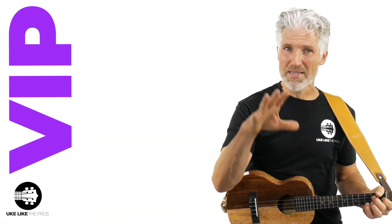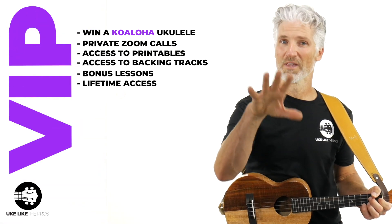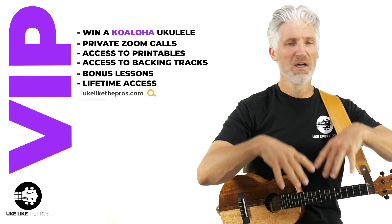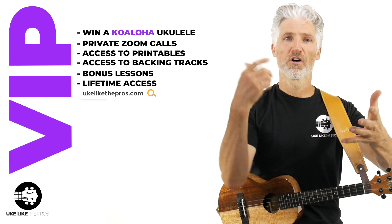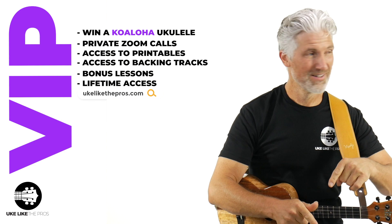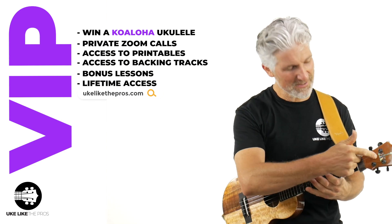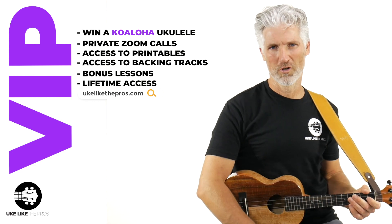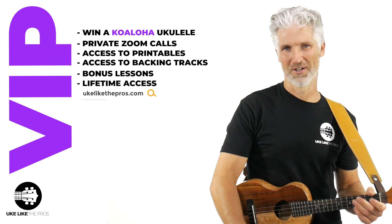We also have a VIP part of this challenge — it's not too late to sign up for that as well. In the VIP, not only do you get all the tab and all the backing tracks, everything you need, you also get access to the private Zoom calls, and you have a chance to win a Ko-Aloha. That's right, a Ko-Aloha. I'm playing a Ko-Aloha ukulele right now, so make sure to show Ko-Aloha a little love over on their YouTube channel as well.